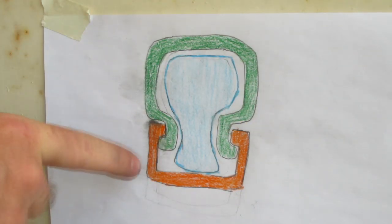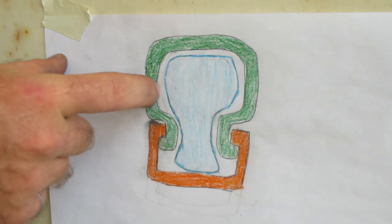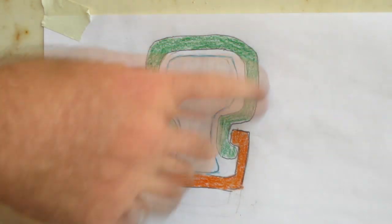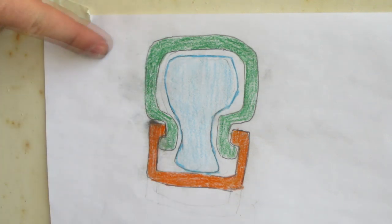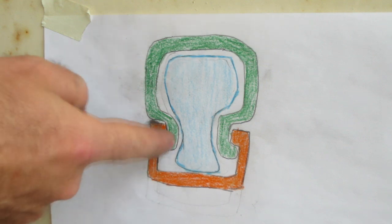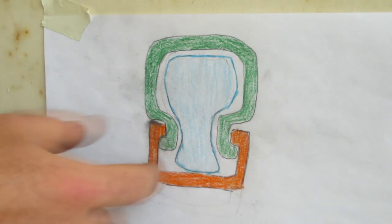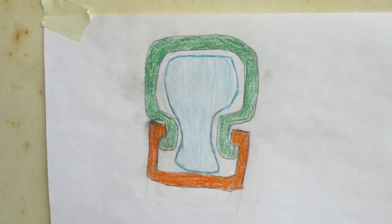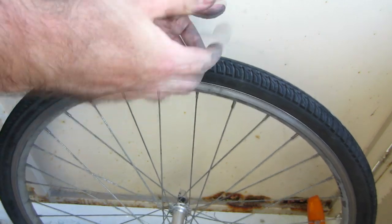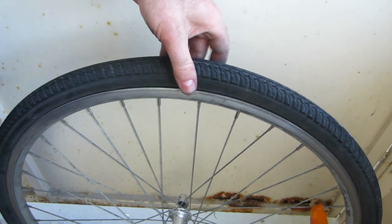To take the tire off the rim, you've first got to lift the outer edge over the rim, then shift the whole thing over and lift the other edge off as well. The one thing you've got to be really careful of is not doing any damage to your inner tube, because it's just a very thin layer of rubber. If your tool pinches or weakens the inner tube, there's a good chance that after you fill it with air pressure again the tube will fail and you'll get a flat tire.